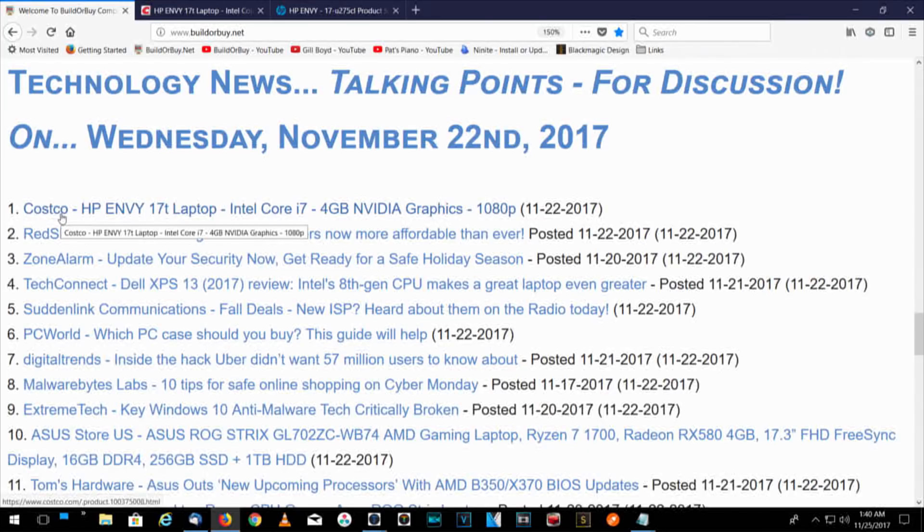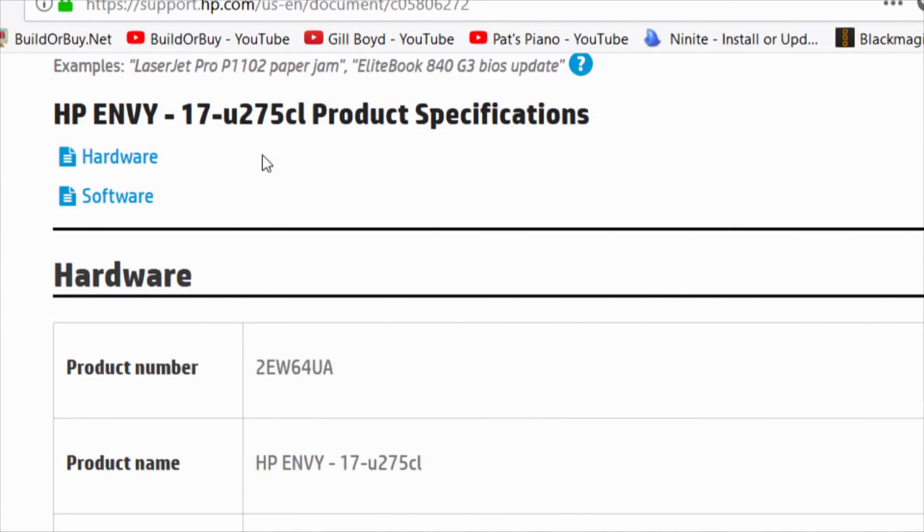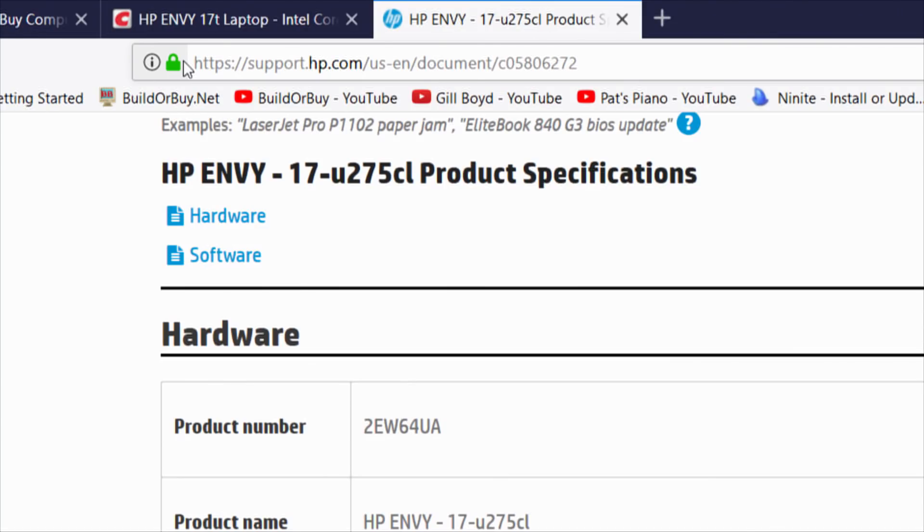It's an HP Envy. As I talked about in a previous video covering three different models, it's the one I think is bang for the buck — the deal at Costco, the HP Envy 17T. The particular model number on that — the HP Envy 17T — is the HP Envy 17-U275CL. I've been wanting to know the exact model number, so if you take that information and look it up, it'll give you an idea of exactly what we're talking about if you like to compare. This is bang for the buck, and we're going to do an unboxing on this particular laptop.